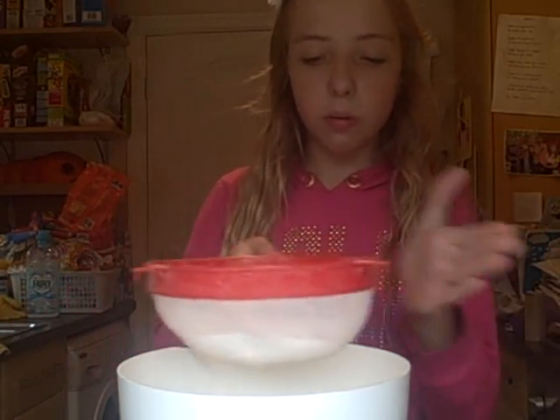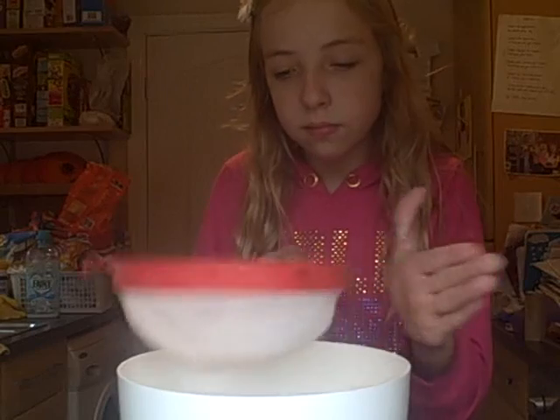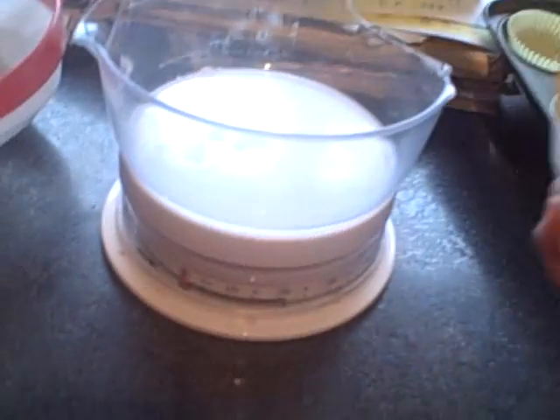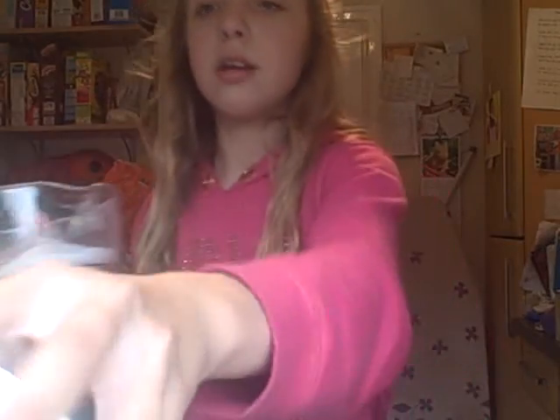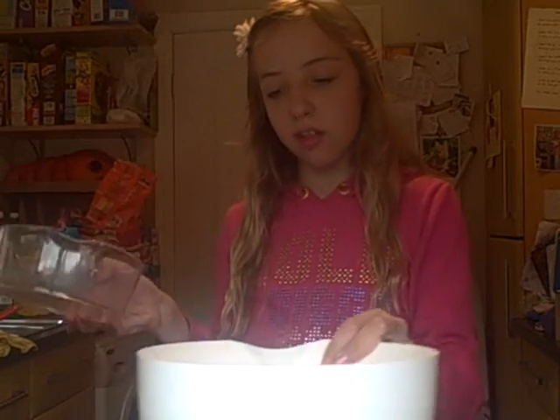Put the flour into the sieve, then take it off. Next, use your sugar and pour it in until you get to four ounces — it's definitely caster sugar. You pour it in with the flour. You do not need to sieve your sugar unless it's very lumpy.